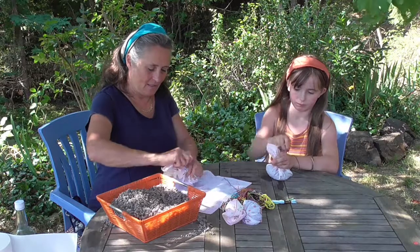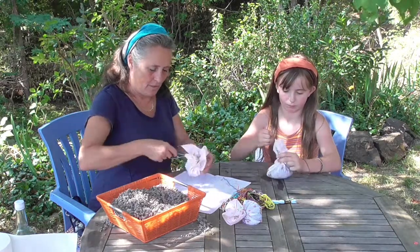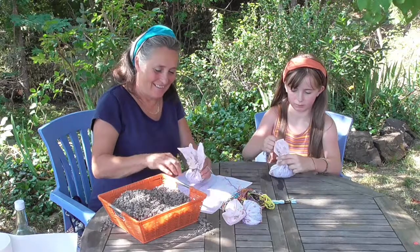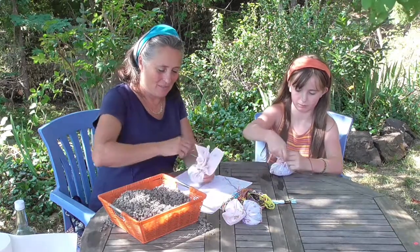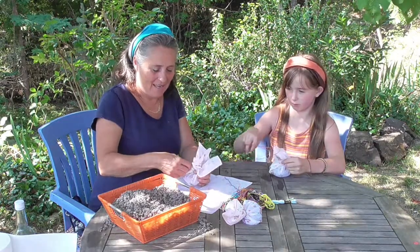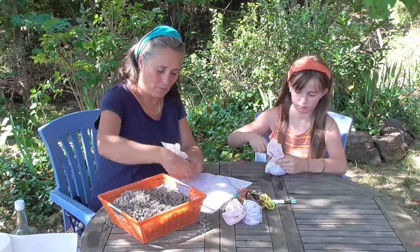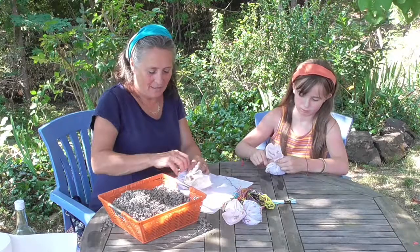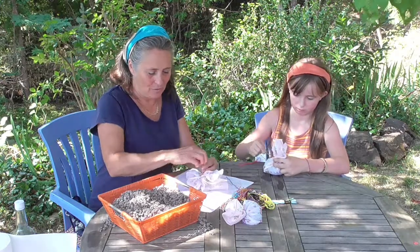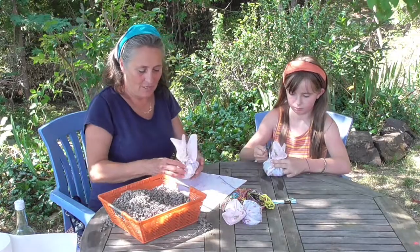These are lovely Christmas presents. When I went to the herbal school, one of my fellow students called Bendel made lavender bags — little lavender pillows that he sold. I've still got mine and it's over 20 years ago and it's still smelling beautifully of lavender. You can make the lavender bags at the end of summer when the lavender is dry and beautiful, and then use them for Christmas or birthday presents all year round until you run out.